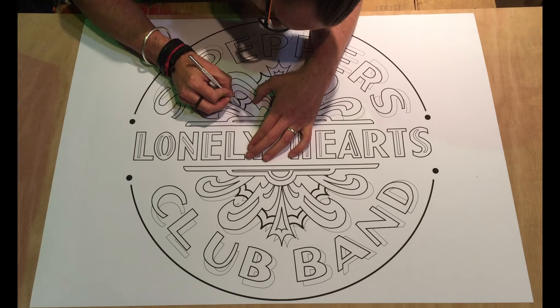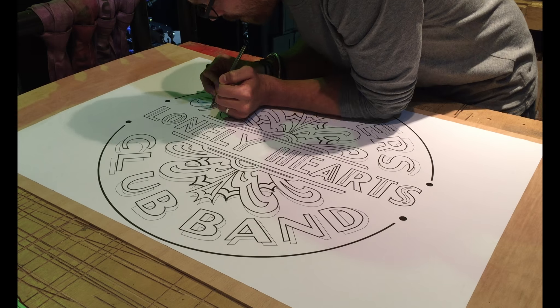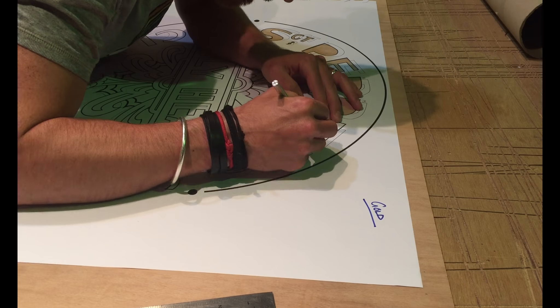I work in a West End theatre and my workshop is just off stage. I have an insatiable need to make things and stenciling is the best way I've found that makes no noise at all.